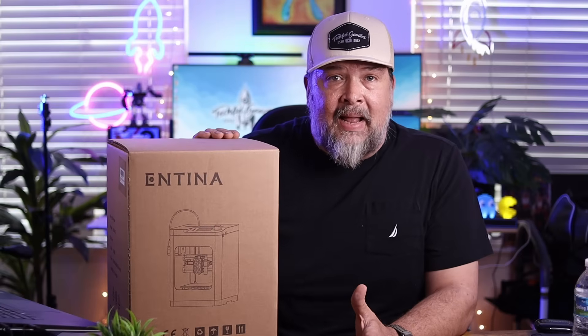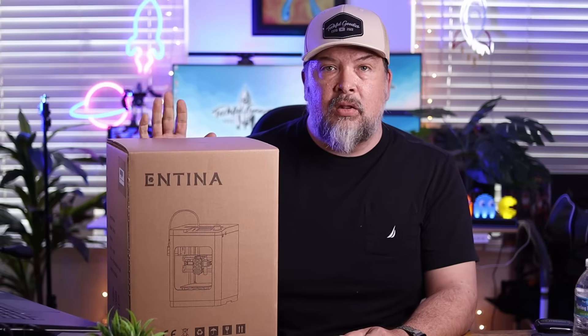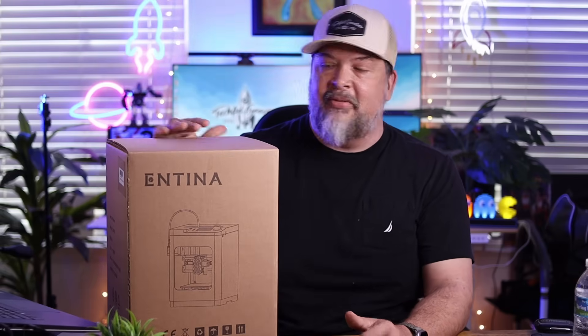I personally have a 3D printer that I've used, and the issue I have sometimes is that it's kind of difficult to use. Sometimes it'll mess up, things will go wrong, it's a little more complicated. So getting something like this, opening it up, checking it out, and seeing how it works will be a real benefit to me and to you. Let's go ahead and take a look at what's in the box, then we'll put it together, try it out, and print some stuff.